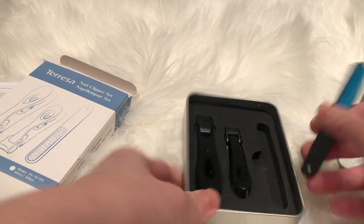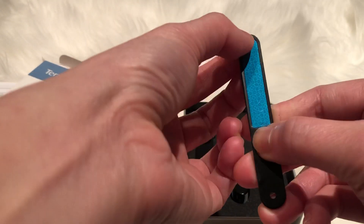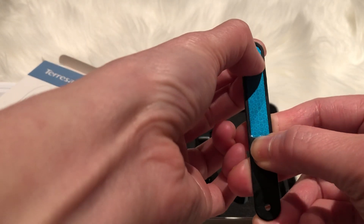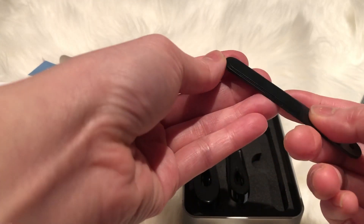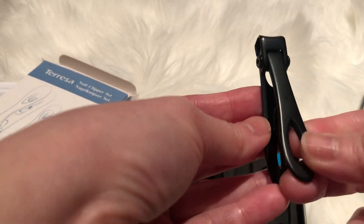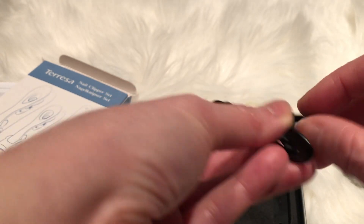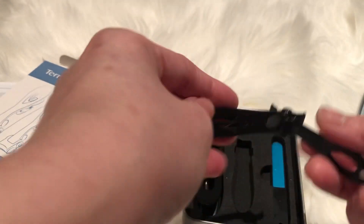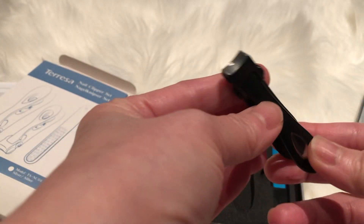This one is not used yet. When you take it, you have to peel this protective film off. It's pretty heavy because it's a black-coated stainless steel. This portion is magnetic. Right now it's closed — when you press on it, nothing happens.